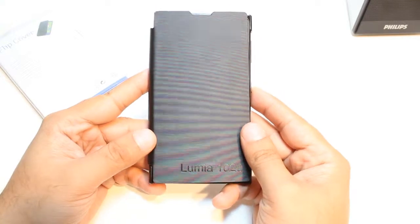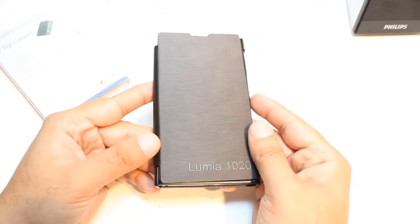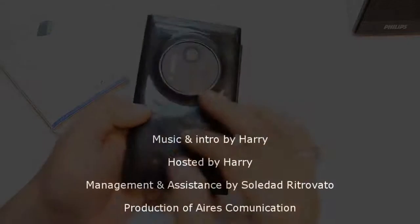This is the review and unboxing of the flip cover for the Nokia Lumia 1020. If you like this video, please subscribe. If you have any questions, leave a comment and I'll try to answer as quickly as possible. For more information, go to Ask Communication at www.askcommunication.com. Have a nice evening, bye!